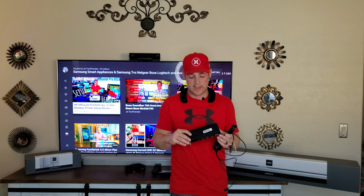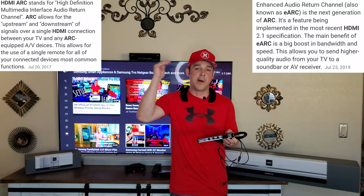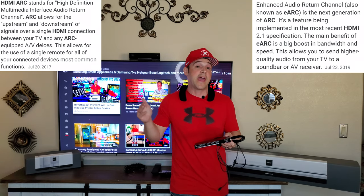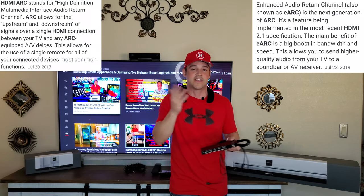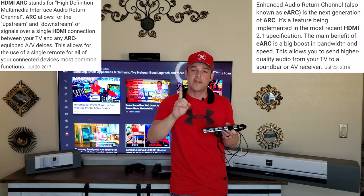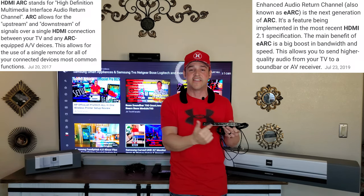The first problem that comes across my messages the most is HDMI ARC problems. Most TVs that are upper tier or within the last two years now have HDMI ARC support. Some have eARC support, some just have basic ARC — the 'E' stands for Enhanced, and basic is just regular ARC. On this Samsung QLED, we have four HDMI ports, and only one of them is the ARC support slot — in this case, number four is the HDMI ARC.